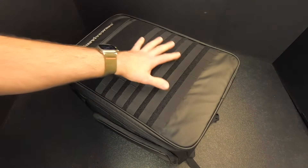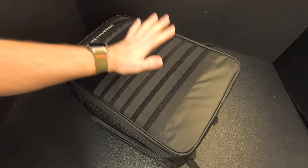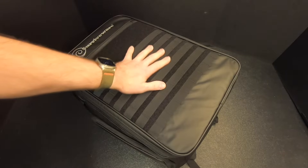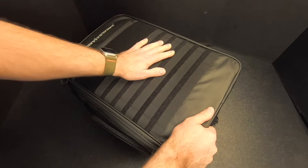And now it's time for everybody's favorite part — I'm going to kit-bash this bag. I'm going to add some additional gear to it to make it even better than it already is. I'll start by getting this big heavy thing off the table, and then I'll show you what I'm going to add.